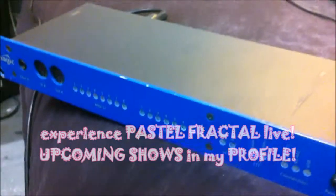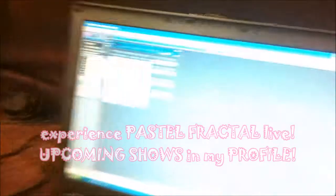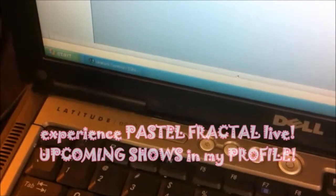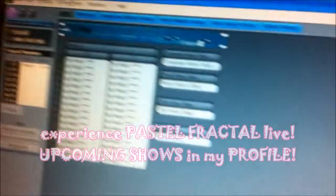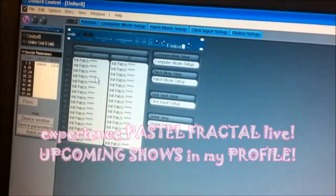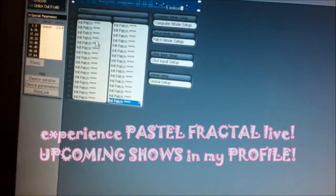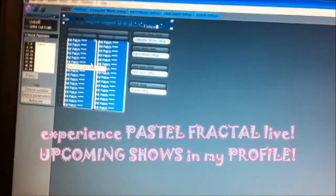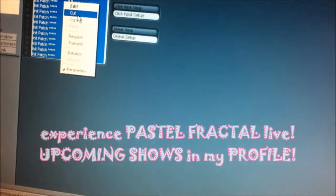This is an 8x8 MIDI interface that has USB. After pulling out of the catacombs a Dell Latitude D620 with Windows XP and the Unitor 8 Control Software loaded on there, I've now deleted all of the patches in order to set this thing up and get it to work with the Bohm Box.